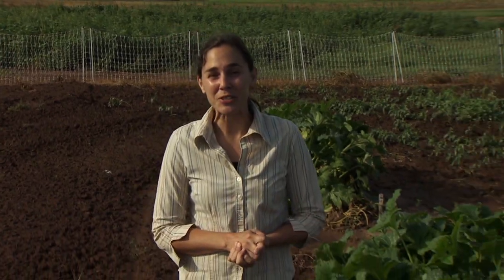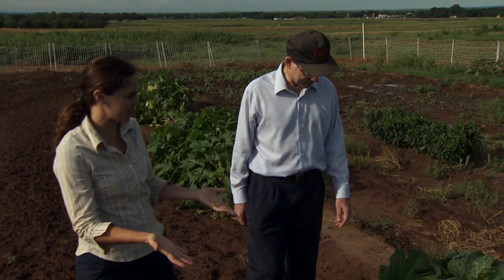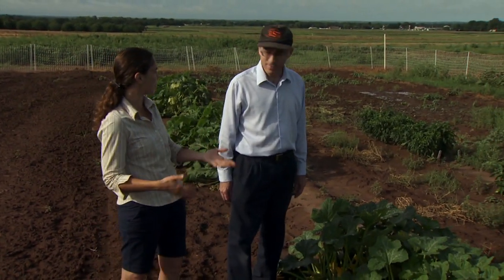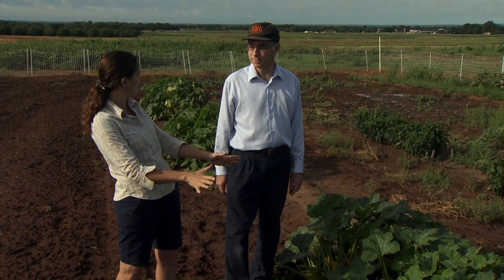We're at the Cimarron Valley Research Station in Perkins. Joining me is Dr. Brian Kahn. Thanks for joining us today. I'm really excited about this research project you have going on with companion planting. I've been doing a lot of programming in IPM and companion planting is part of that.